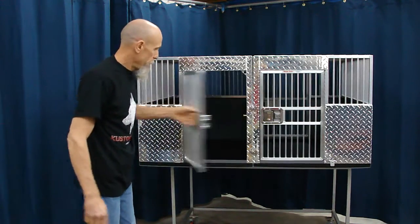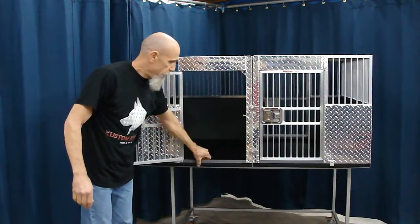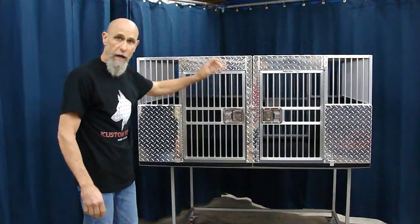It's a two-dog setup. The crates have our sliding pan in the bottom of them. There's a water bucket mounted inside, and of course they have our rotary slam latch.